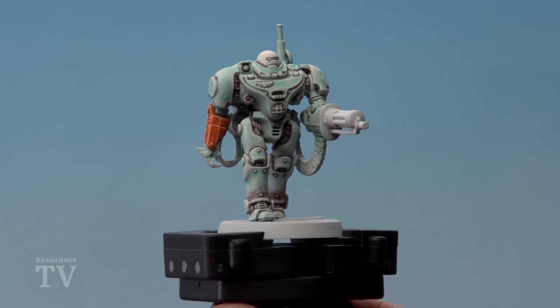And there we are — the orange arm of UR025 is done. I hope you found this video useful, keep sending those requests in and we'll see you again soon. Bye bye.